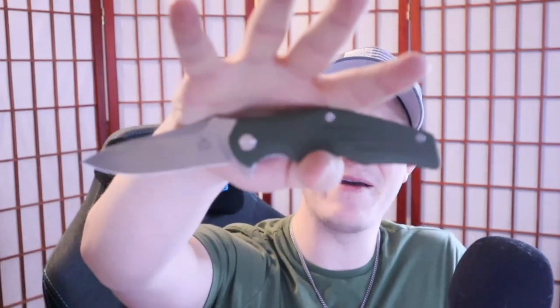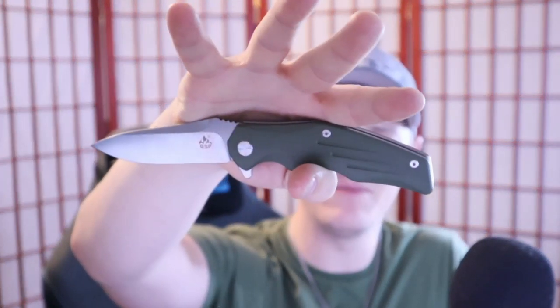Shout out to them. Shout out to David, a.k.a. Blade Banter, a.k.a. the mad scientist from Orion Knives for making sure that I had one of these to check out. This is a model that came out a couple of years ago, and it didn't make a whole lot of noise. And I'm not sure necessarily why, because, well, maybe you can tell.